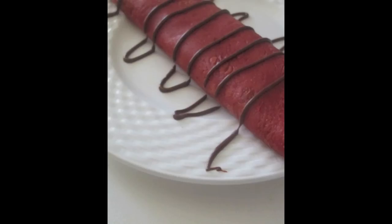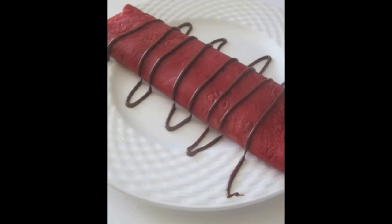I'll put the written ingredients and directions down below in the description. I'll also put them on my blog or website and I'll put the link in the description below. I got the red velvet crepe recipe from one website and the cream cheese filling from another, and I'll put those links down below so you all can check them out.